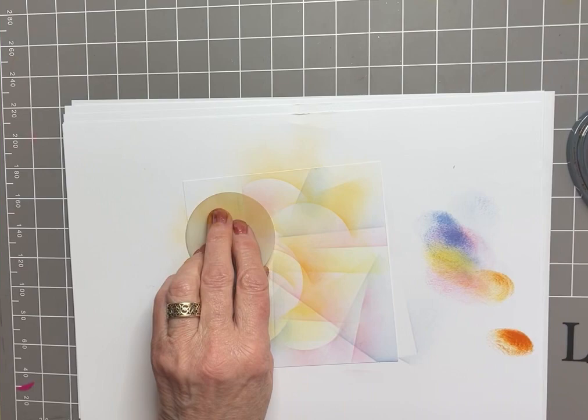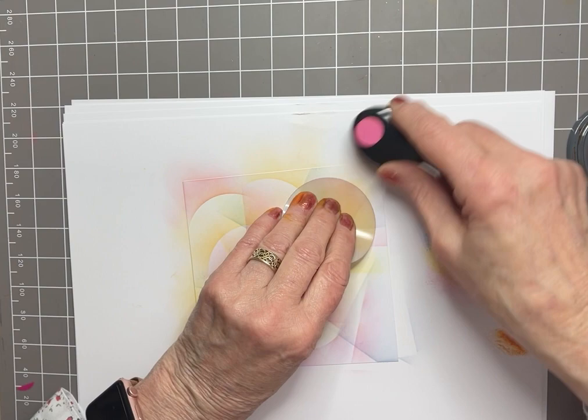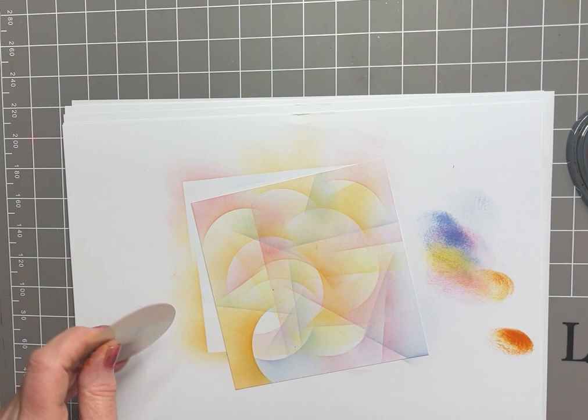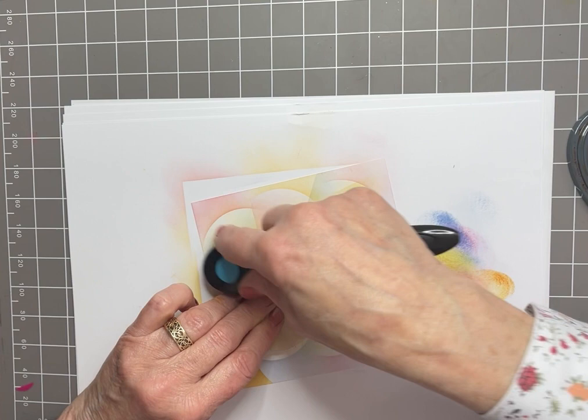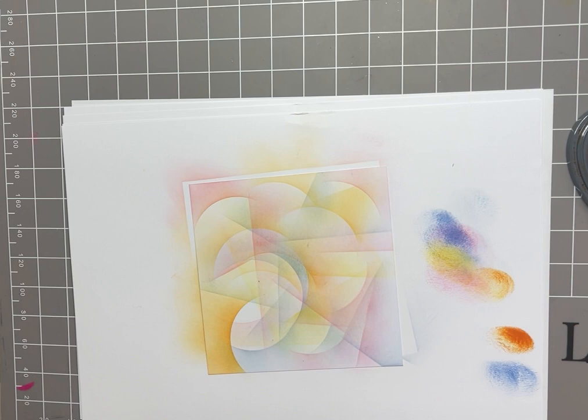I'm going to put some pink on this area, again just using the surplus ink on the brush. And a bit more blue — I think I need just a tiny amount of blue here so that you can see there's a blue moon. Quite happy with that.